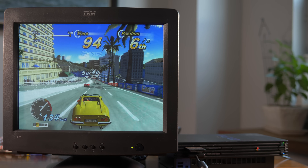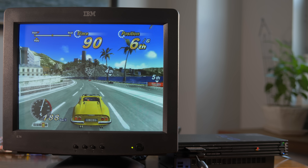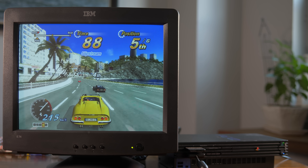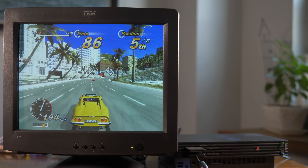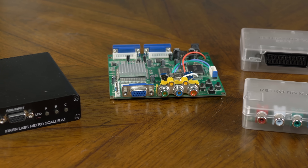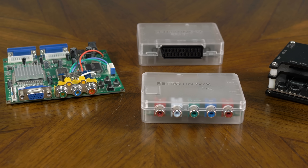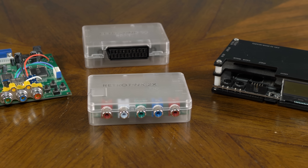VGA monitors can be really high quality as well, and unlike RGB monitors, you can still find them dirt cheap, but they're not directly compatible with retro gaming signals unless you use the right converter. This video is going to compare a few different options for playing retro games on a VGA monitor, and compare them to how they look on an RGB monitor.